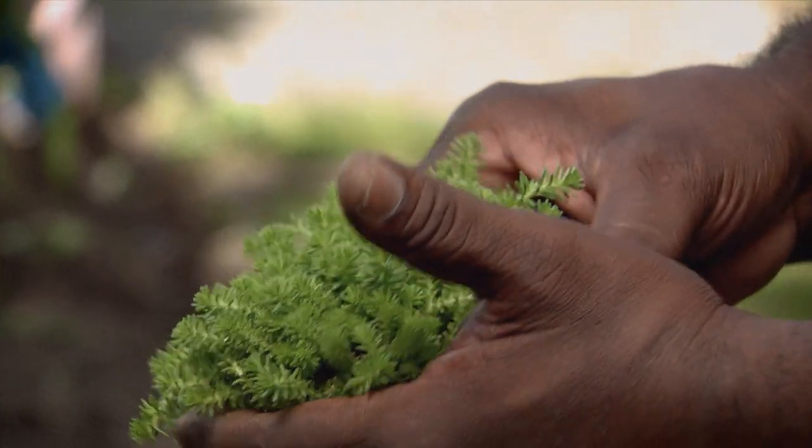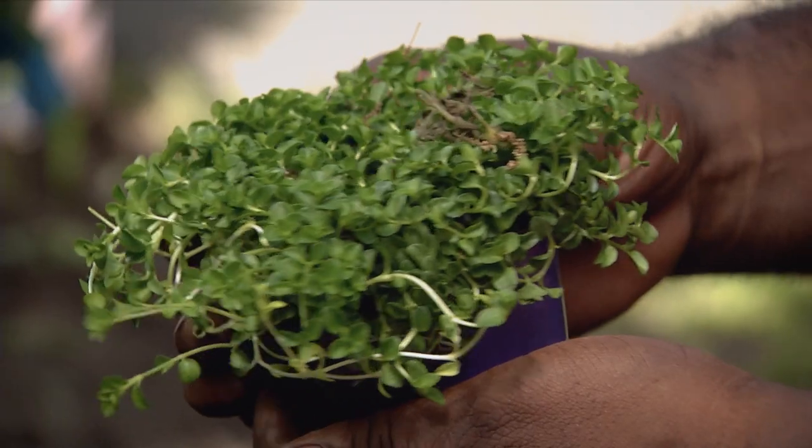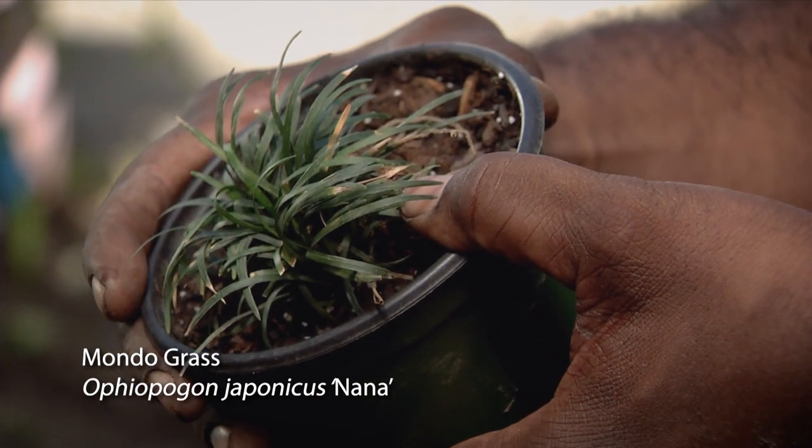As far as ground covers, there are many options that you can choose. If you have a sunnier situation maybe you can use something like the sedum or a veronica. For a shadier situation you can use something like this little ophiopogon — it gives you a nice grassier look.